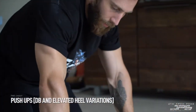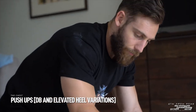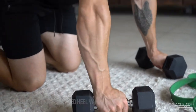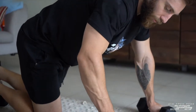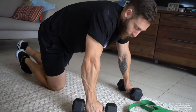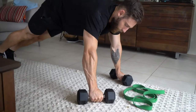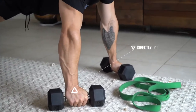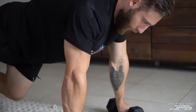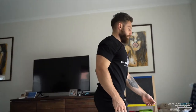If we have dumbbells or some sort of hard object and we have tools around the same size, we can do deficit push-ups to increase the range of motion. Dumbbells are great because we can orient them in a way that is comfortable for your hands. Keep them directly under your chest or a little bit wider than the shoulders — all the way down for a nice big stretch, and press.